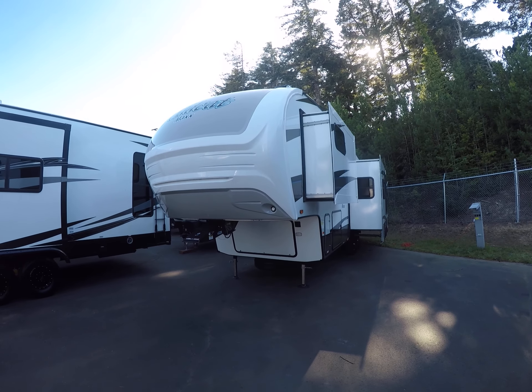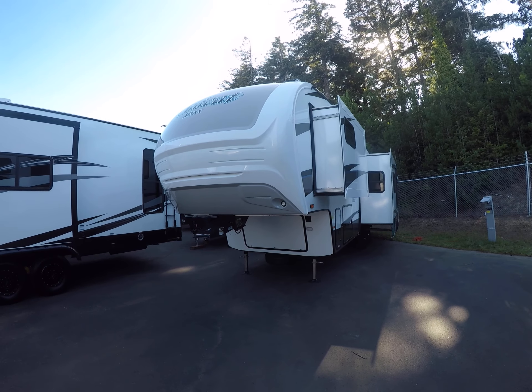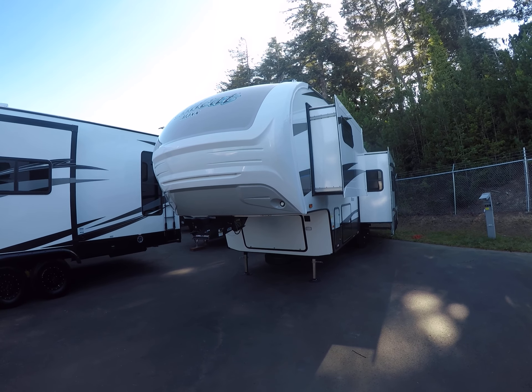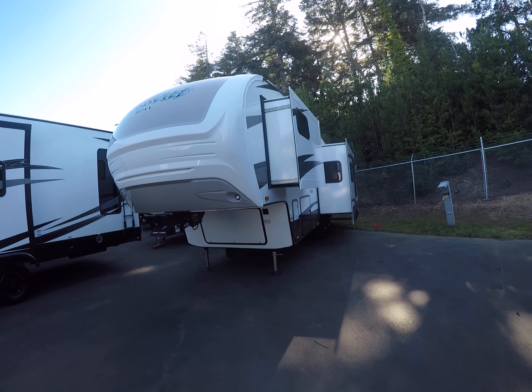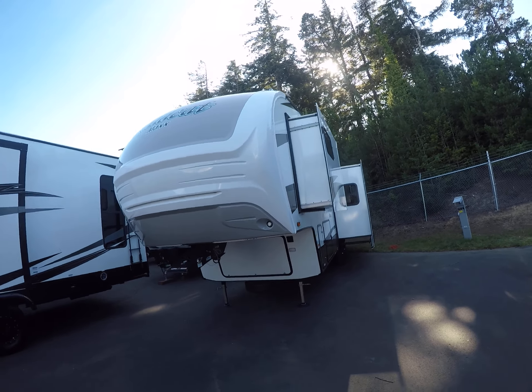Hi, this is Bob with Gibbs RV and today we're looking at a 2019 Wildcat Max from Forest River. This is the model 285RKX. It's a two slide-out rear kitchen with garden room windows — let's just show you.